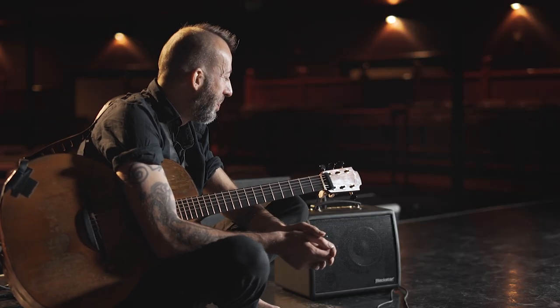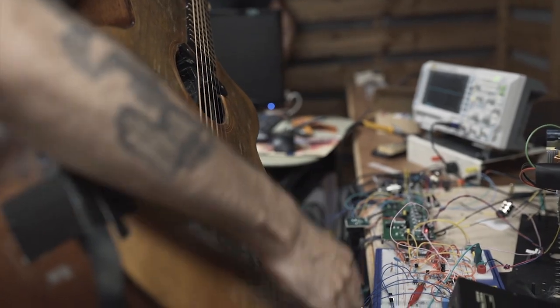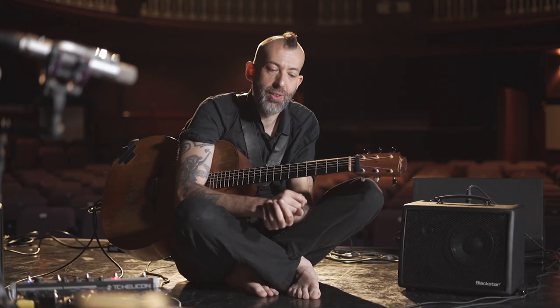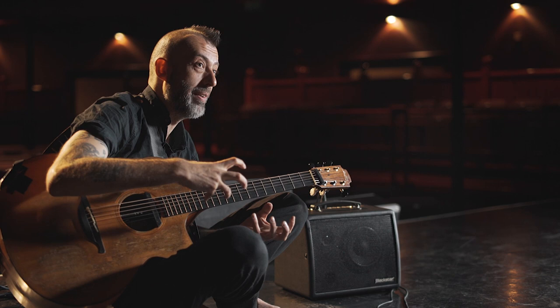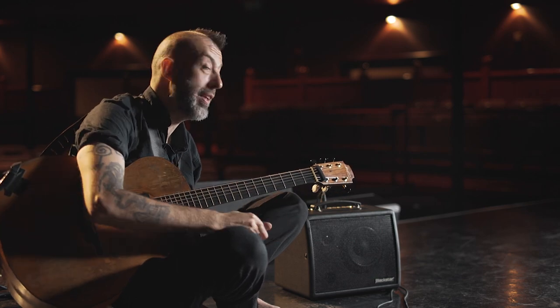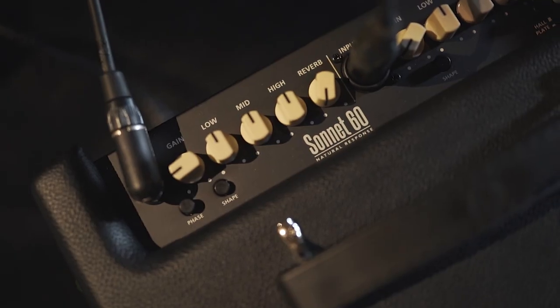So I went down to the Blackstar workshop a few times over a period of time to give my ideas and also point out practical problems that all the other amps I'd tried had. Then for testing, which was really fun — particularly because of the way that I play, getting all the different acoustic sounds out of an acoustic instrument and singing as well. I was hopefully quite a useful guinea pig for all the other musicians who eventually end up using this amp.